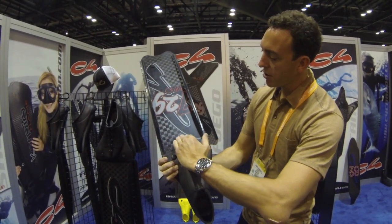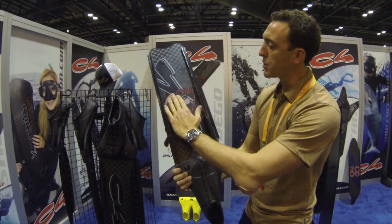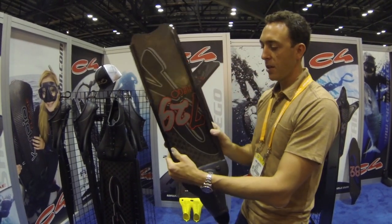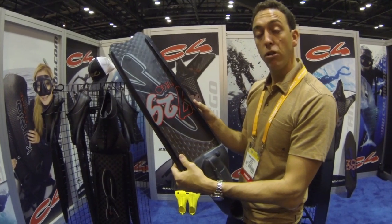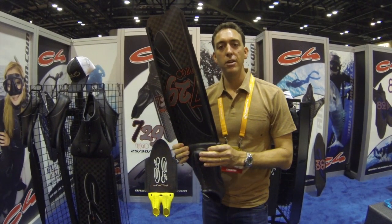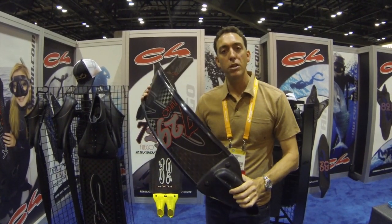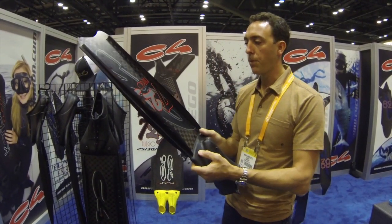The water channels through the front of the blade here, and as it channels forward, it's captured by the water rails. You can see the profile gets lower toward the front, so the water accelerates off the front of the fins. This is a feature that C4 owns the patent for — very unique to the line of freediving fins — and it translates into less work for the diver while swimming through the water, requiring less energy and optimizing the return of energy to thrust.